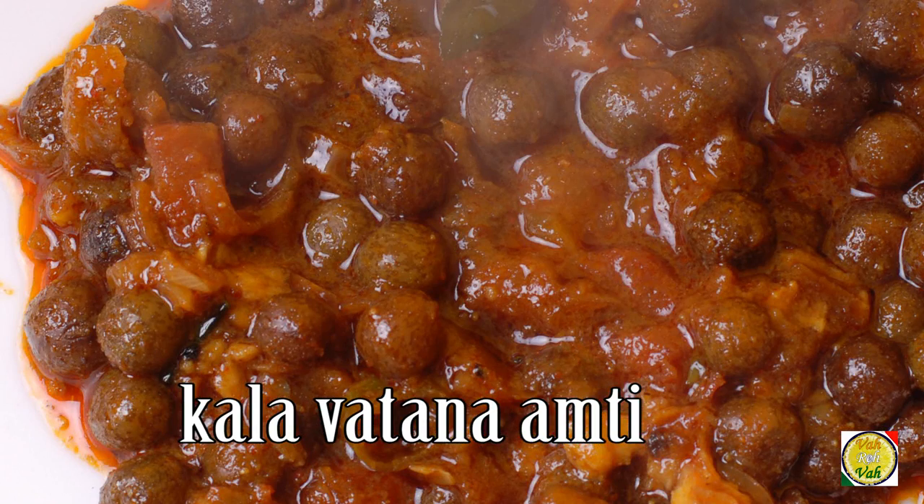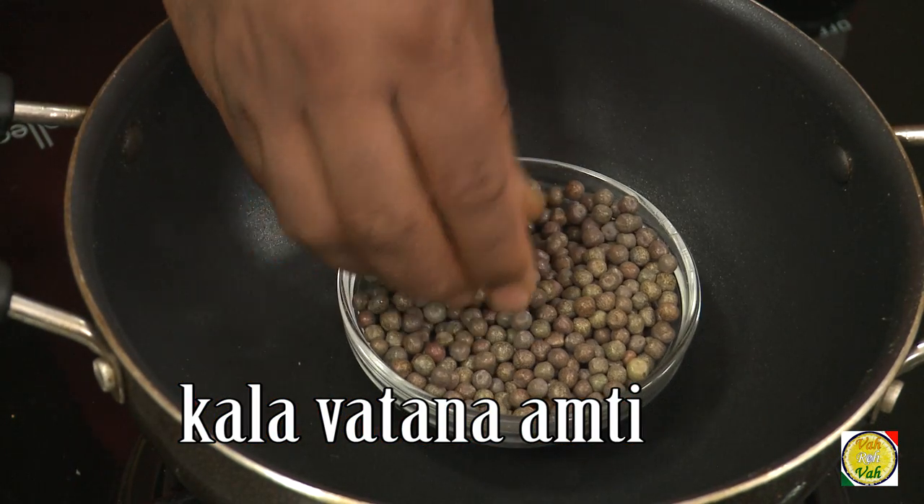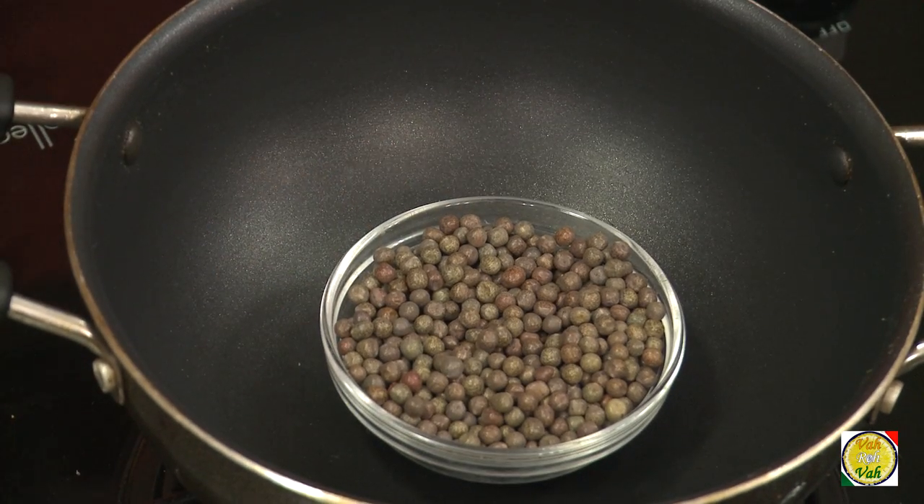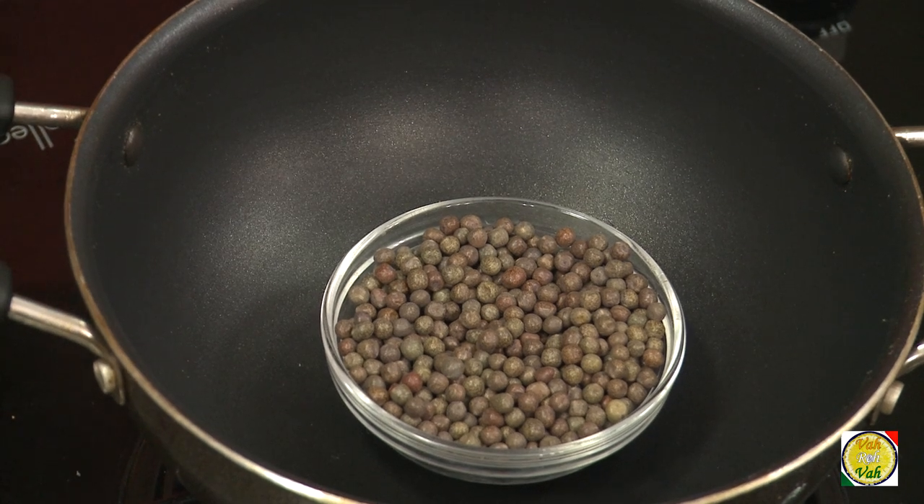Hello, namaste, salaam walekum, sat sri akal — welcome back to another session with your VahChef at Vahrehvah.com. Today we're going to make kalavattana ka amti, you can also call it kalavattana usal. For this preparation we're going to use these beans — this is called kalavattana, and it is very popular in Maharashtra.